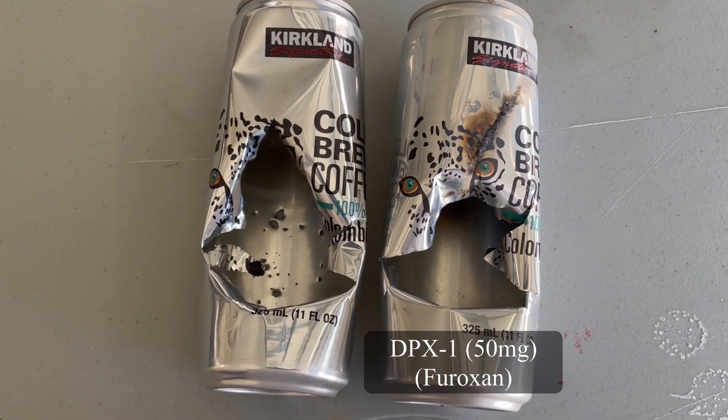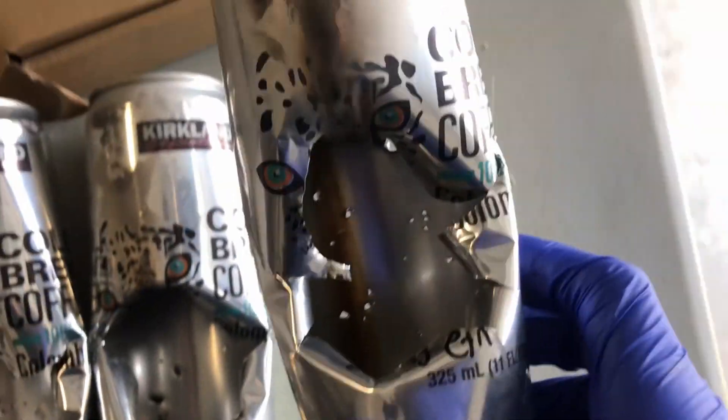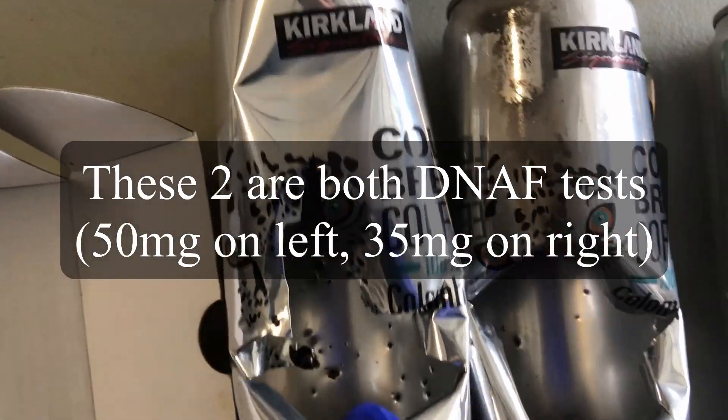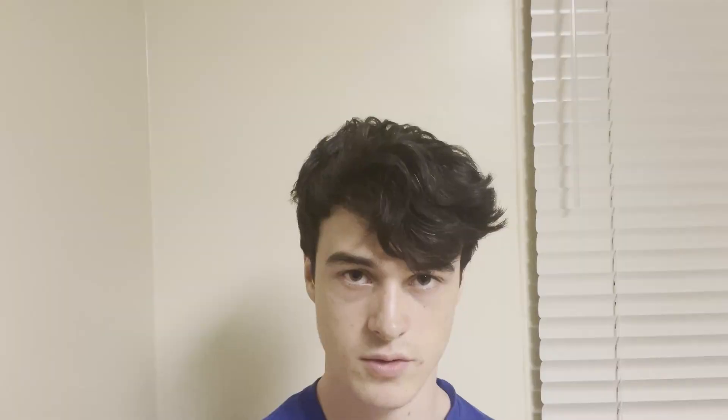Also, comparing the 50 milligram can tests, you can see the DNAF, DPX1, and ETN all compared with 50 milligram tests. You can see that the ETN and DNAF were fairly similar; however, the DNAF had more shrapnel holes and a slightly bigger hole. And obviously, DPX1 had like nothing — just a little hole. You can see the real power difference between ETN, which is obviously a lot more common, and these other two: DNAF and DPX1.